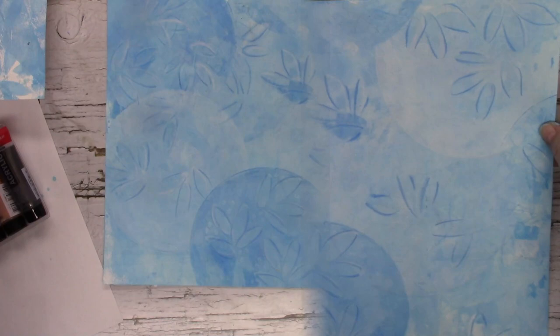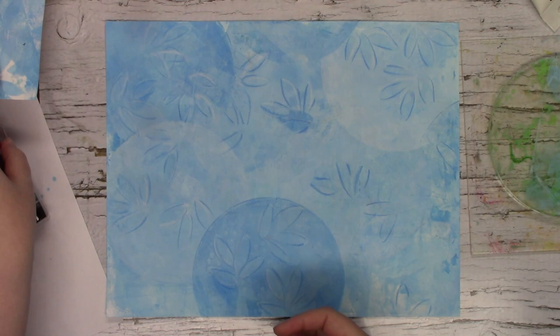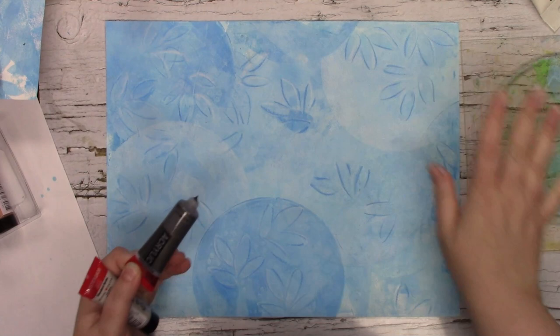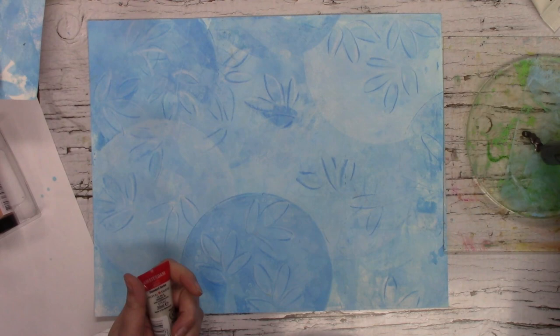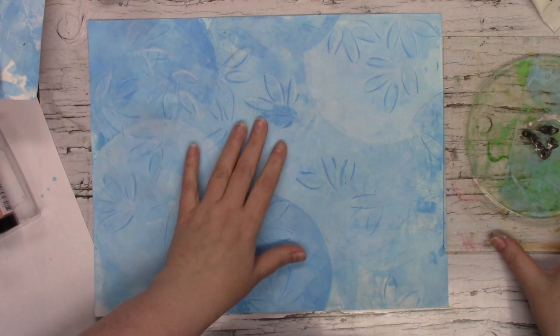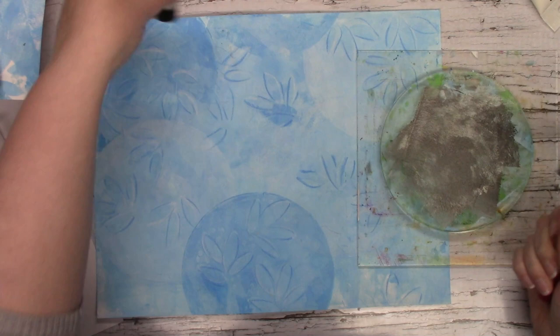For one final layer on this gel print, I'm going to go in with some Amsterdam metallic paints and I'm going to mix the graphite and the silver. I'm going to use my 6 inch circle gel plate, since it's already out, basically as a palette. I'm going to put my paint on my gel plate — think of it kind of like using it like an ink pad, but it's paint.